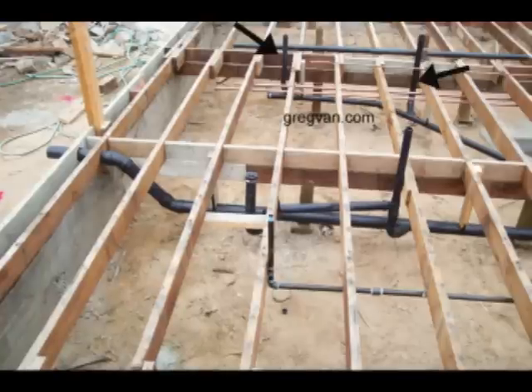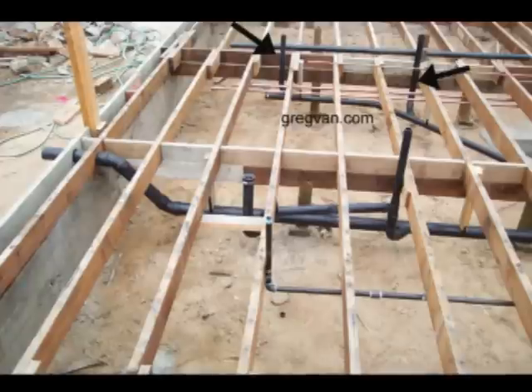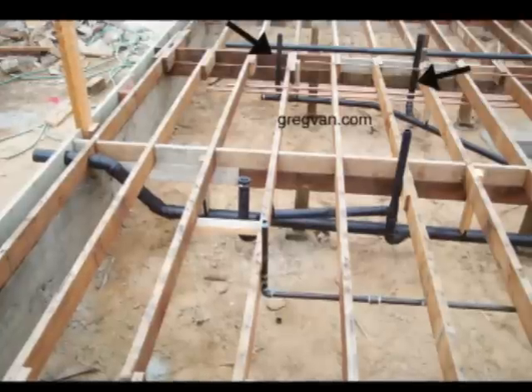In this video we're going to follow the plumbing all the way through the roof. We're going to start with the foundation drain pipes and then work our way up to the roof.